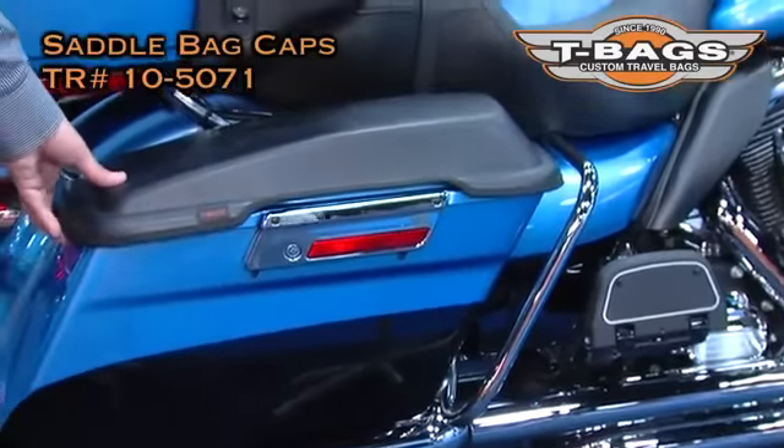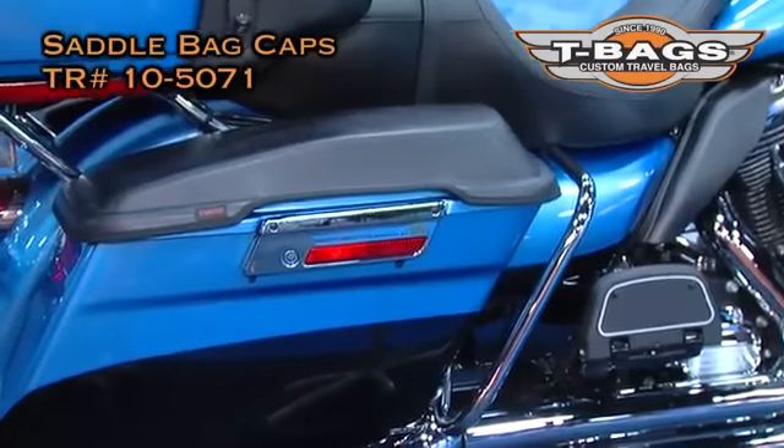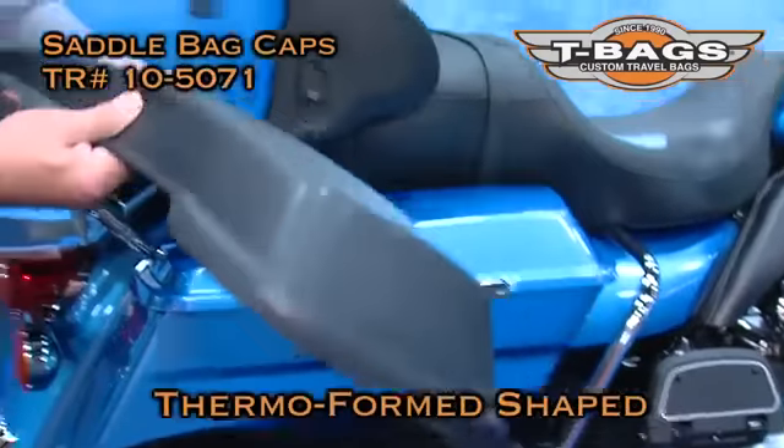Well, I have a solution for you. I have the saddle bike caps — Thermoform.